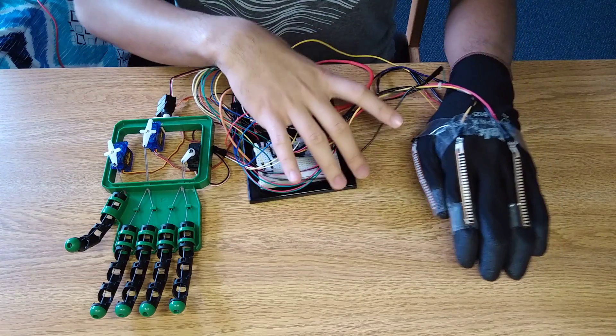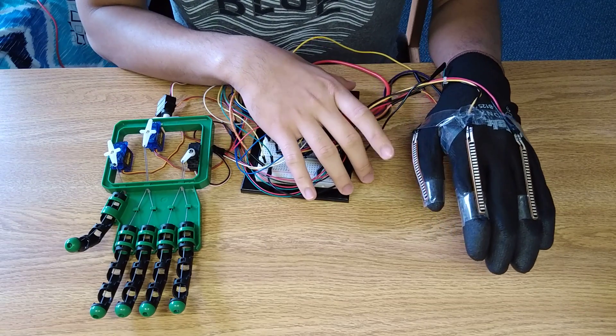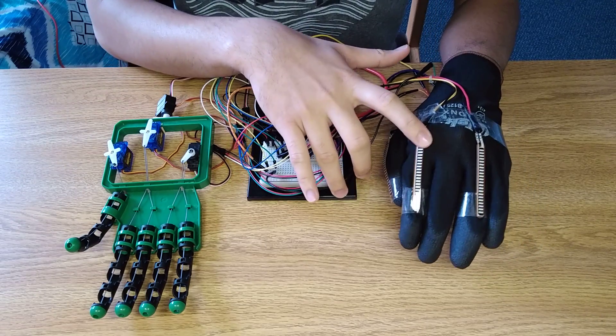This is my project for Bio E101. The glove has three flex sensors: one on the thumb, one on the index finger, and one on the ring finger.